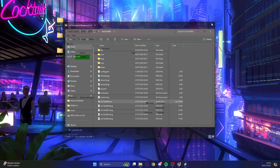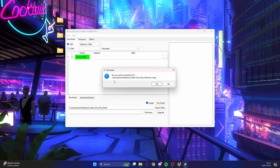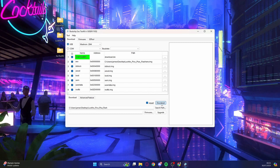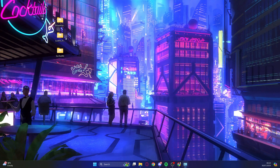Hold the boot button down as you connect the LookFox to the PC with a USB-C to USB-A cable. Once plugged in, count to two then release the boot button. You should see it pop up as 'Maskrom 2844'. Next, search for the path of the image file — the LookFox Pico Plus Flash — click on it, select the folder, reload when prompted, tick 'Download Bin', and click Download. This takes a few minutes. Once done, give the LookFox a couple of minutes to boot up.